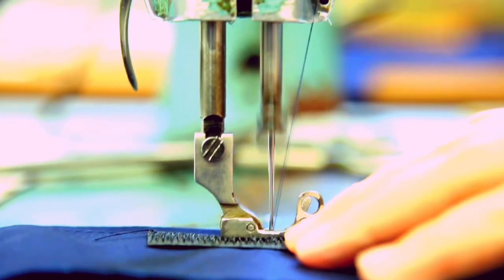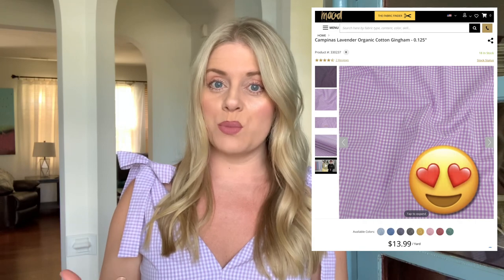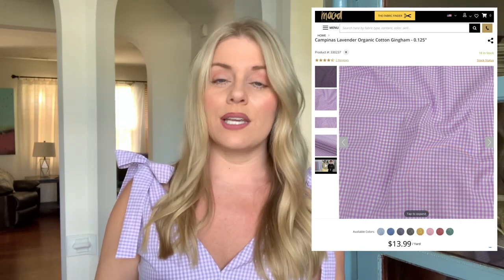I have been waiting to sew up this light lavender and white gingham print fabric from Mood for several weeks and I'm finally done. I cannot wait to share with you the pattern that I used, but also give you the high points, the low points, and some things I've learned while working with this specific New Look pattern. Stay tuned, I'm about to break it all down.